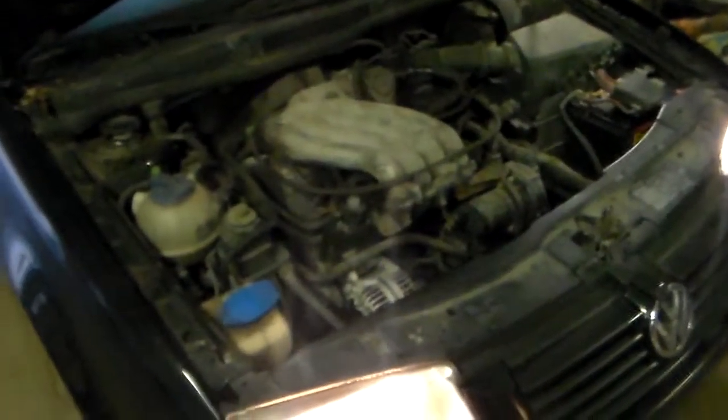The important part is it's running under its own power, it's charging the battery, and the headlights look a lot better now — a lot brighter. Before they weren't really coming on very well at all.